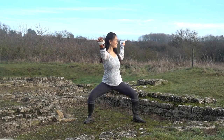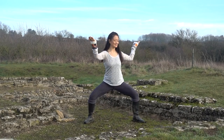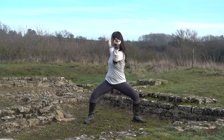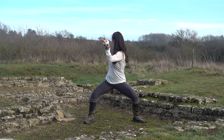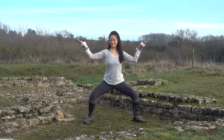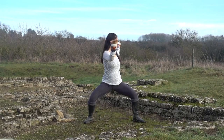Inhale and exhale and begin to turn your torso to your right — I'm mirroring you here. Inhale back to center. And exhale, turn your torso to your left. Continue inhaling to center, emphasizing the rotation of your spine. And exhale, twisting through your lower back and kidneys.